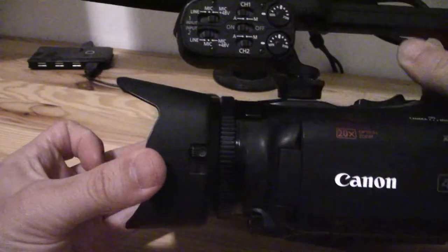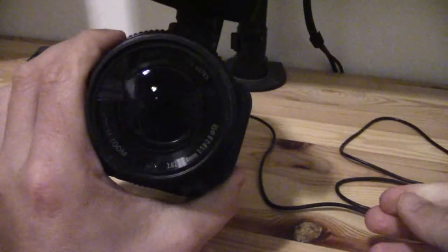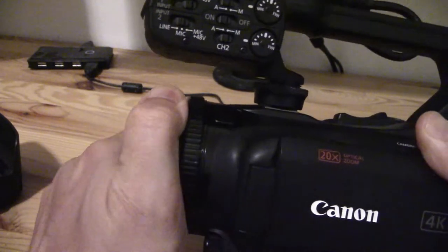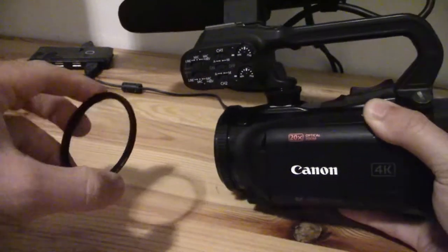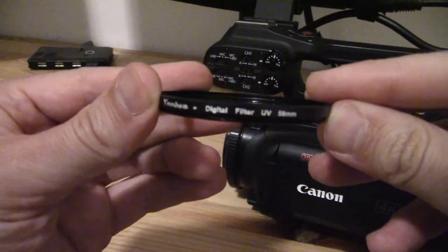What you need to do to access the actual lens is take off the lens hood that it came with. You can see I actually have a lens filter on top of the lens. I'll just screw it off now — I have it on quite tightly. This is a UV lens filter, and as you can see on the side here it says it's a 58mm lens.